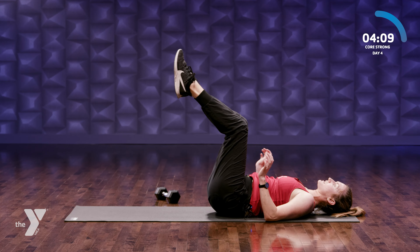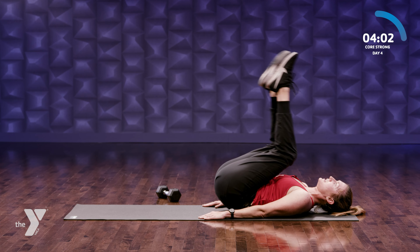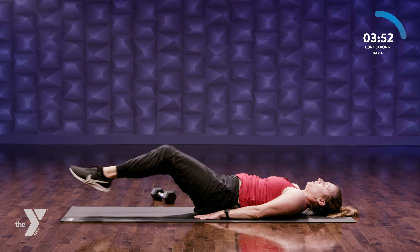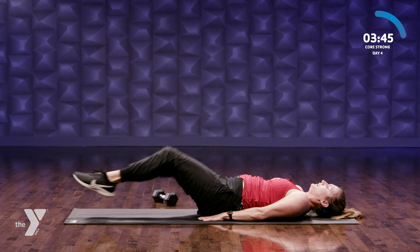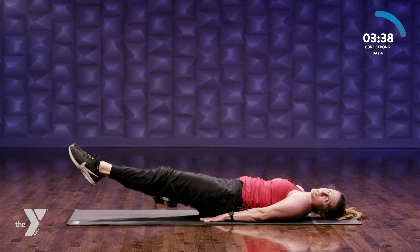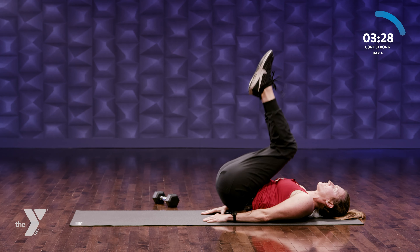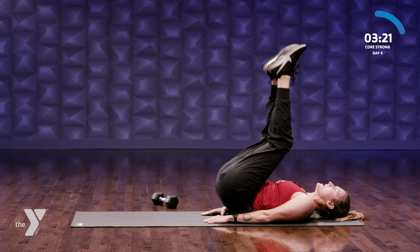Knees are bent, up towards the sky. You're gonna bring your toes down to the ground and then bring your knees all the way into your chest. Option: extend your feet all the way out and then bring your knees into your chest. Exhale — reverse crunching, working our lower abdominals. Don't give up on yourself, we're almost done, almost stretching. Five — three more, last two, last one.